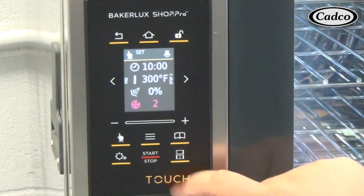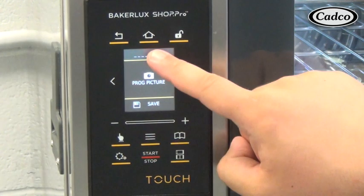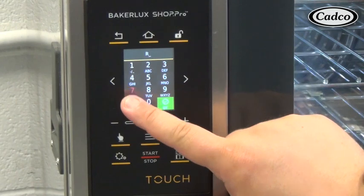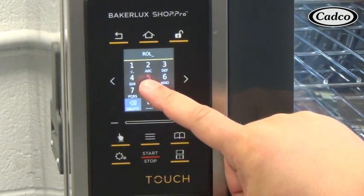If a program is not desired to be saved, press the start stop button to start the input program. Or, to save the set program, press the three line modify button, then select the top dotted line area to input the program name. Use the shown keypad to input the program name, and then press OK.